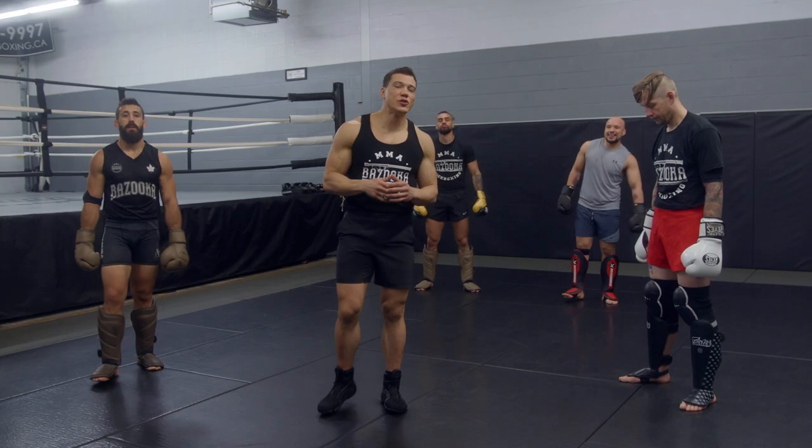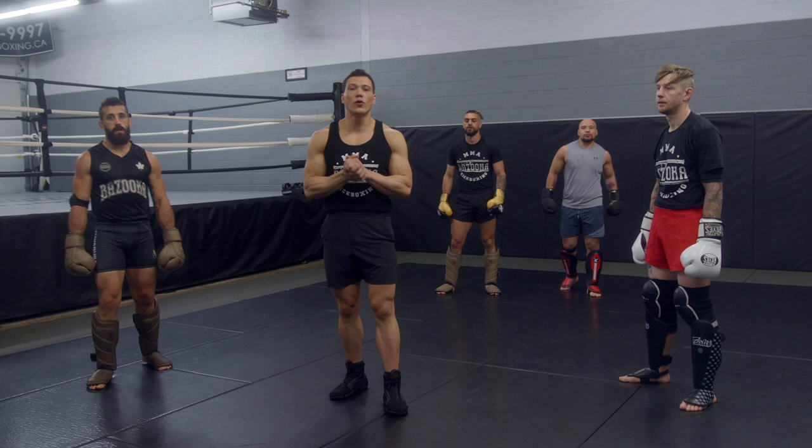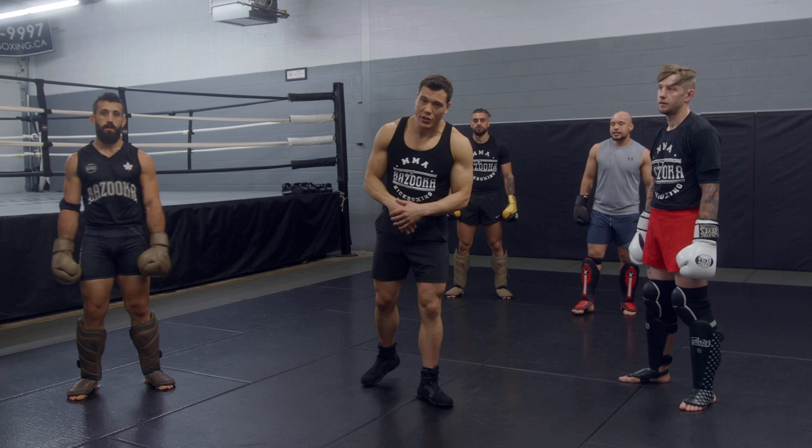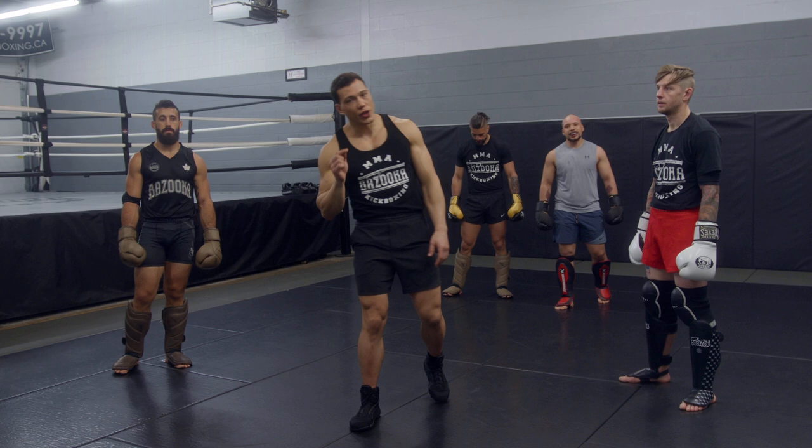Welcome back to bazookatraining.com sparring section. In today's workout, we're going to be focusing on defending the jab and using our kicks. In all combat sports, it's always block the punches, counter with the punches. But in kickboxing and mixed martial arts, you always have to think about using your kicks versus punches. That's the bazooka specialty.